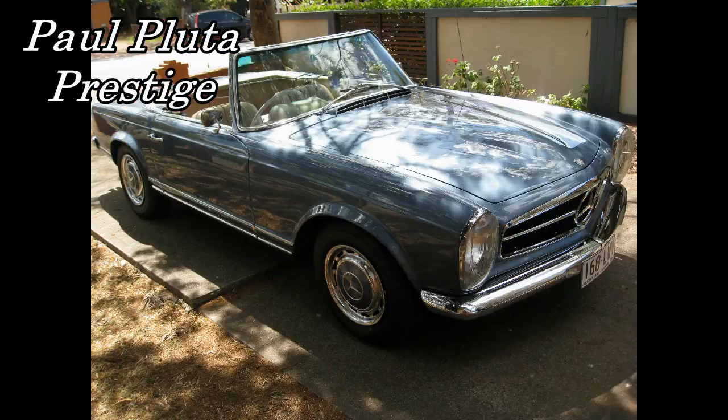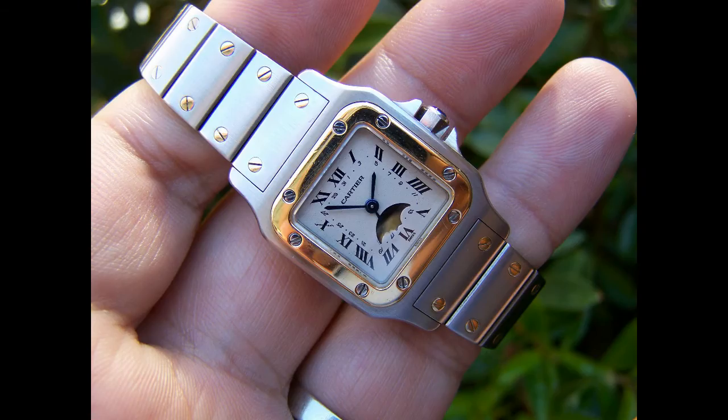Hello, I'm Paul Pluter, and welcome to Paul Pluter Prestige. Today we're reviewing the Cartier Santos.